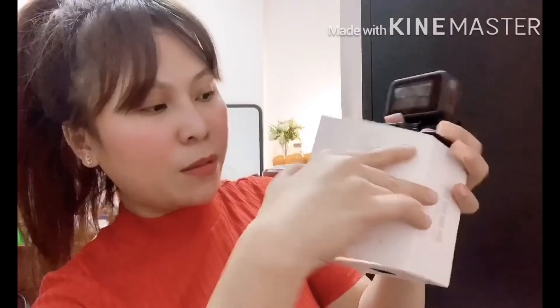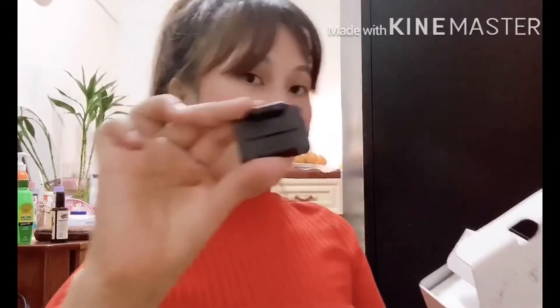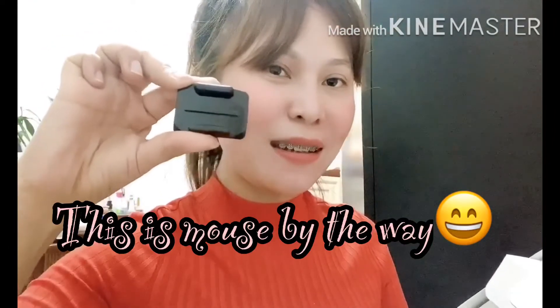So, ito na po siya guys. The box is medyo mabigat lang kasi crystal po siya para safe po. Let's open the inside. And then, ito po yung manual guide niya. And then, USB connector for charger for sure. And then, maybe for the stand niya po. And then, battery guys — super liit lang po ng battery niya.